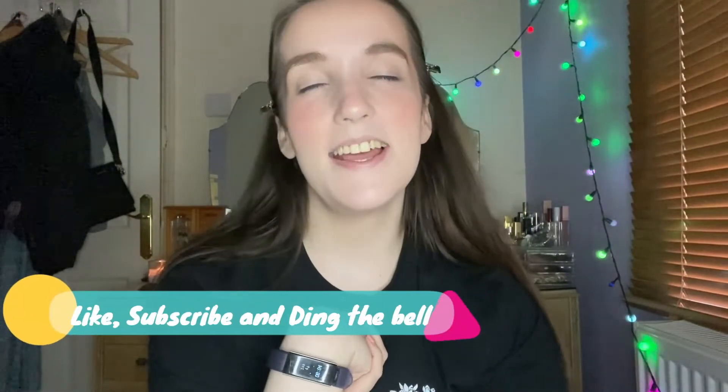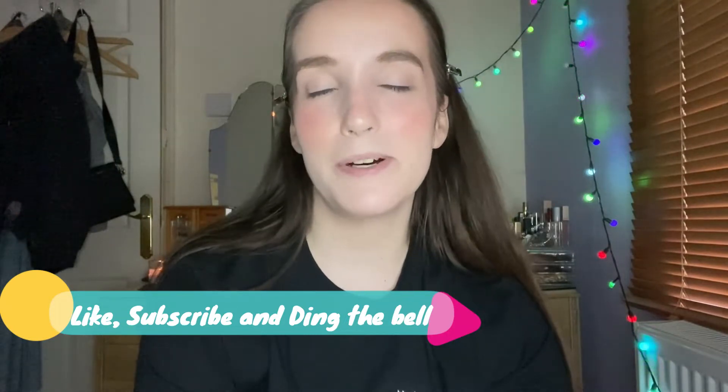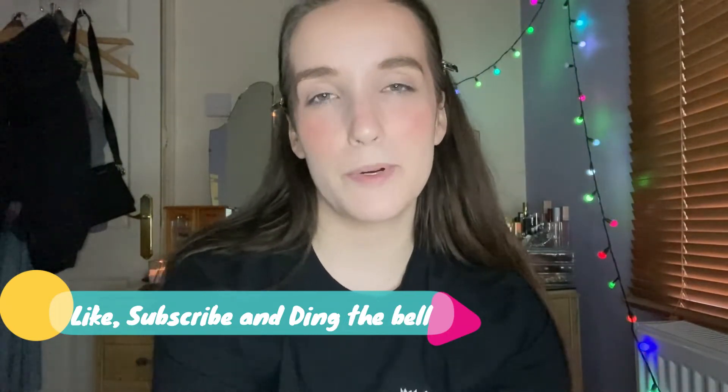Hello everyone and welcome back to my channel. If you are new here, hi, my name is Georgina, and on this channel I pretty much just show my life, which includes makeup, skincare, fashion, food, and all that good stuff. So if that sounds like anything you're interested in, please hit the subscribe button and hit the bell to be notified when I post a new video.